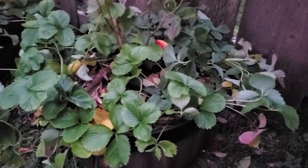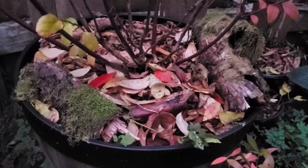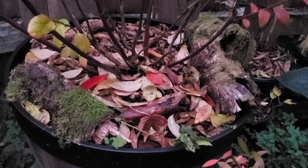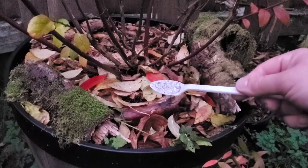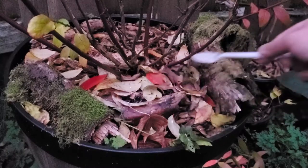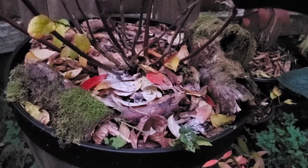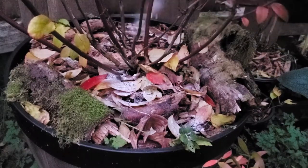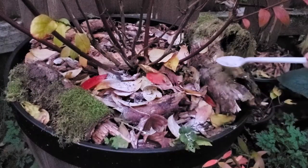Ideally I would add the fertilizer before the mulch, but in this case it'll be fine — it'll go down and get rained in. I would just add maybe about a teaspoon, just sprinkle it on like that, maybe do one more, and then really call it good on the fertilizer. Remember: less is more, you don't want to overdo it.